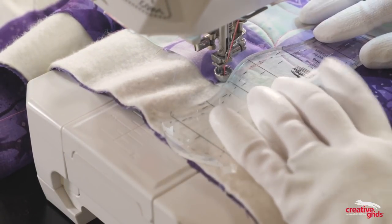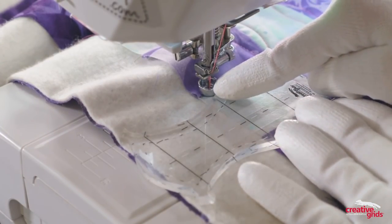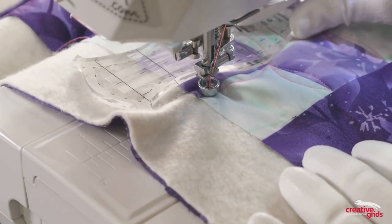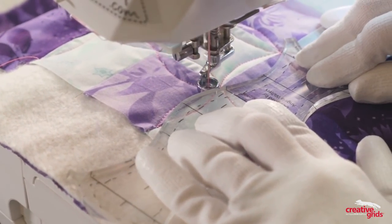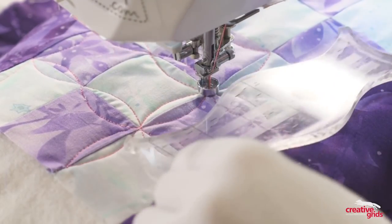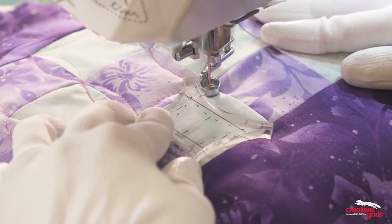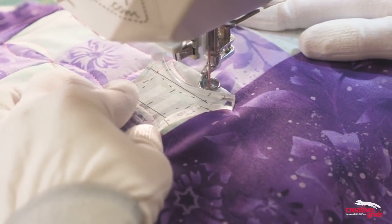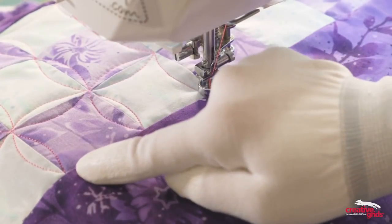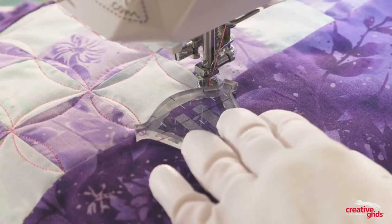Then repositioning to do the other side. By being able to reposition the ruler, it's allowing me to work from this side of the foot, instead of having to put it behind the foot or having to rotate the quilt. And once you get to the edge of your ruler, you're just going to reposition and then continue on. Now I need to add curves along the bottom side of my block, so I can use this side of Elvira to make that happen.